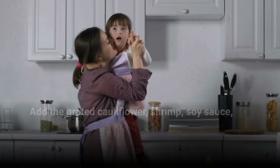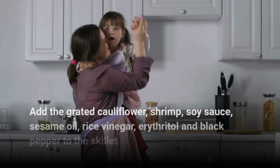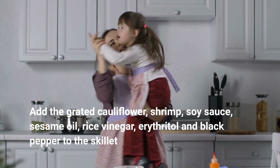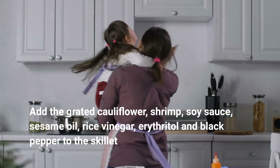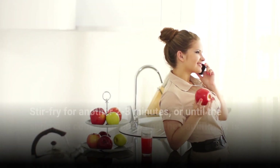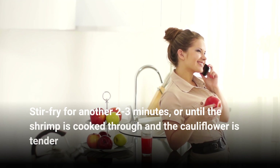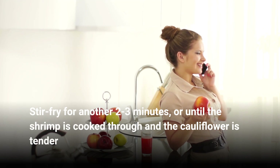Add the grated cauliflower, shrimp, soy sauce, sesame oil, rice vinegar, erythritol, and black pepper to the skillet. Stir fry for another 2-3 minutes, or until the shrimp is cooked through and the cauliflower is tender.